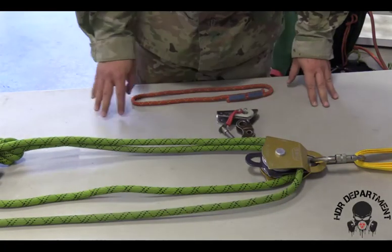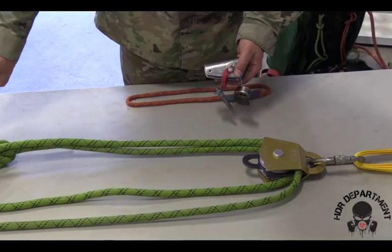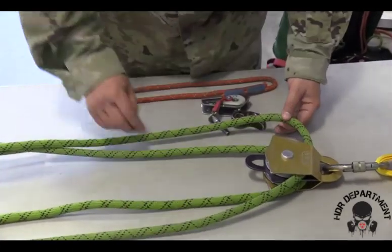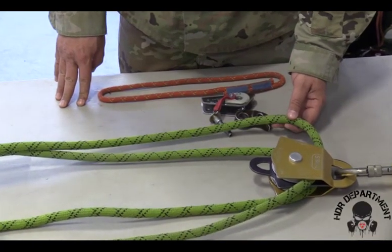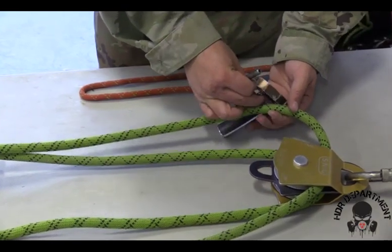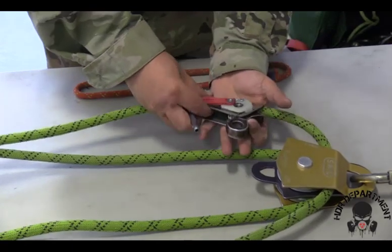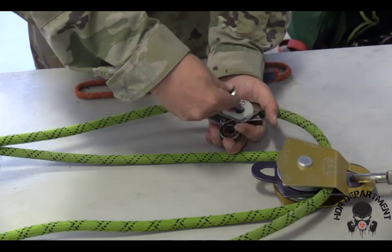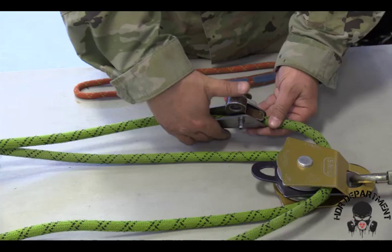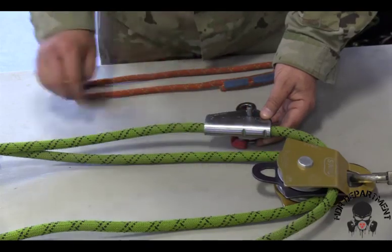In order to place my PCD on the line, I need to identify that the arrow is pointing down, and that the rope I placed it on is opposite the haul rope. The rope will sit in between the PCD. Pressing it down and pushing the pin all the way through to the other side, I need to engage the PCD and rotate it to the outside so it does not become entangled in my pulley.